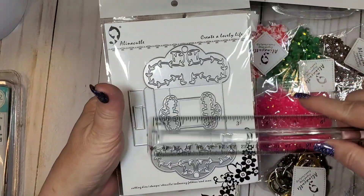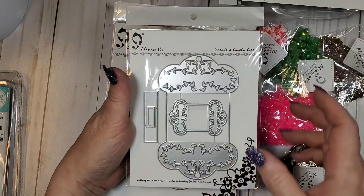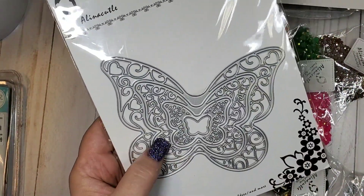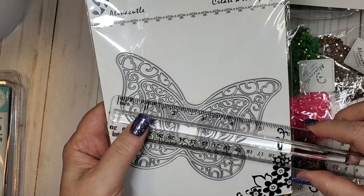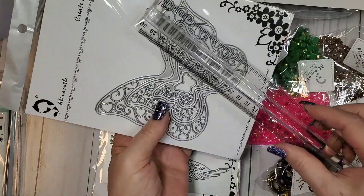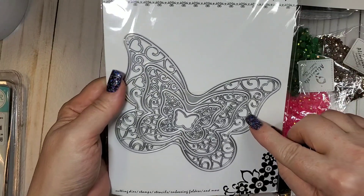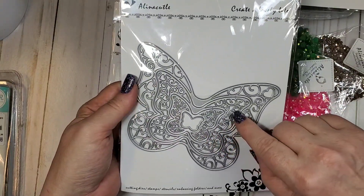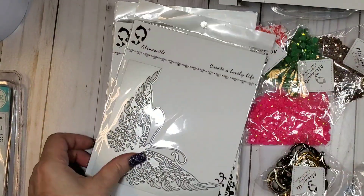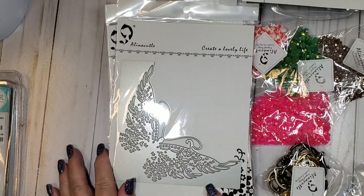Here's another one — it's huge, five inches by three, really cute. This is a layered die — I think she's calling it a lace butterfly. It's huge: five and a half by four inches, and I think you get four dies in that set.